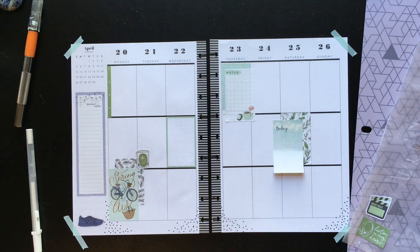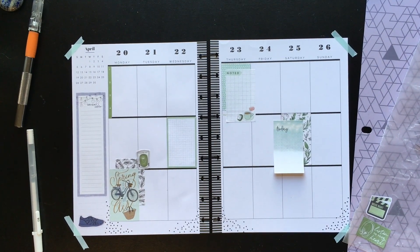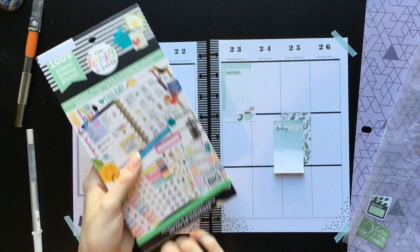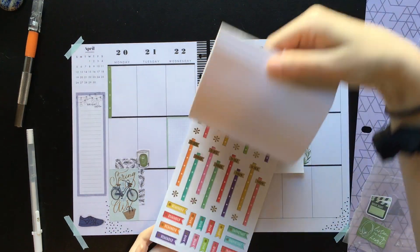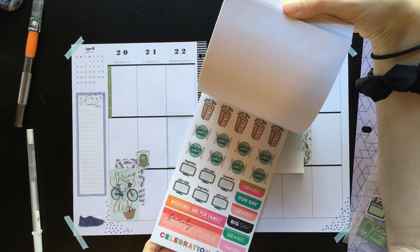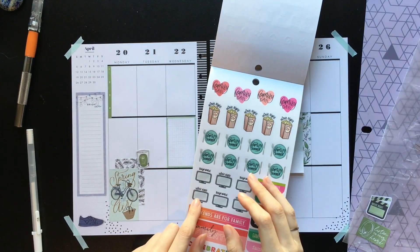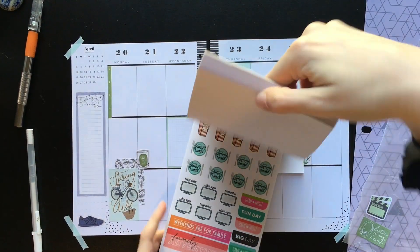Let me think — I'm going to grab the productivity sticker book. Oh no, I gave that away. Okay, essential planning — that's the one I'll grab because I think this one has some kind of tracker in it. Oh, it also has the movie nights — those are really cute, but they're not the right sort of doodly style.